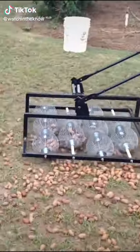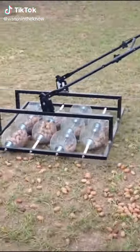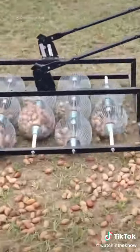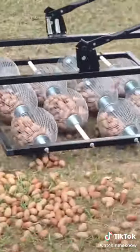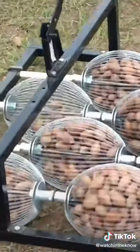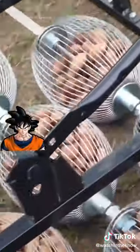The Nut Wizard cleans acorns, pecans, chestnuts, and other debris out of your yard. It was invented by a man in Georgia named Cecil Holt, who prototyped it with a single rolling orb. The multi-head version is like Super Saiyan mode.